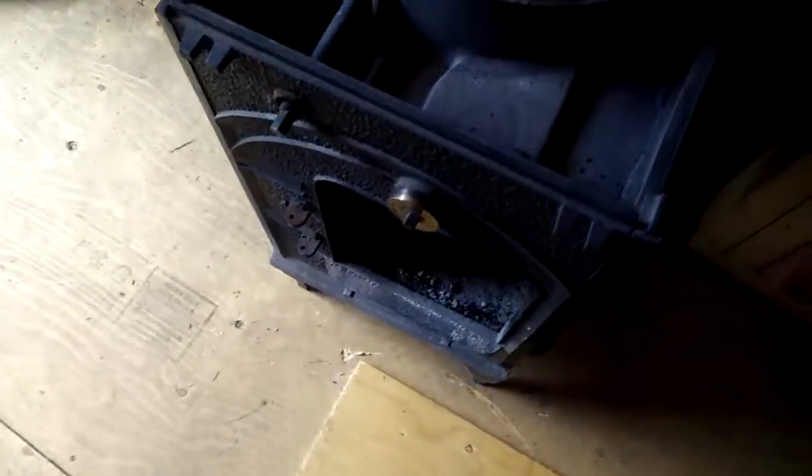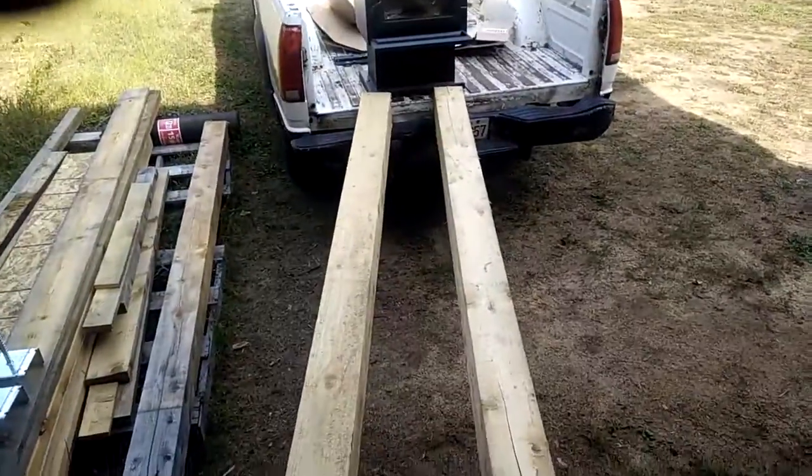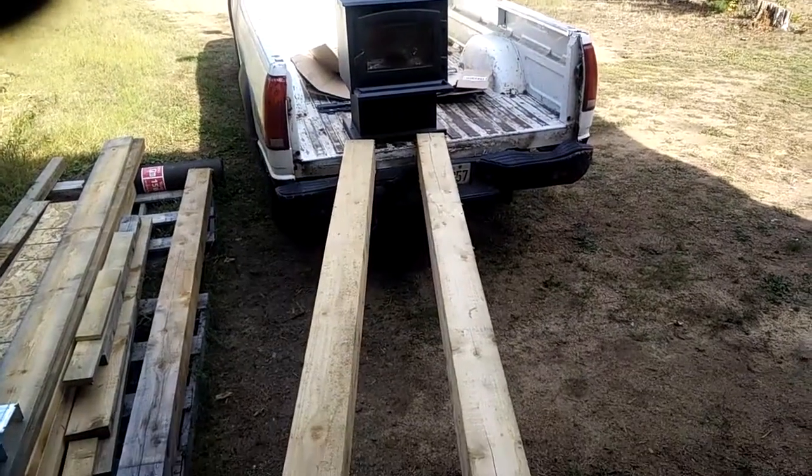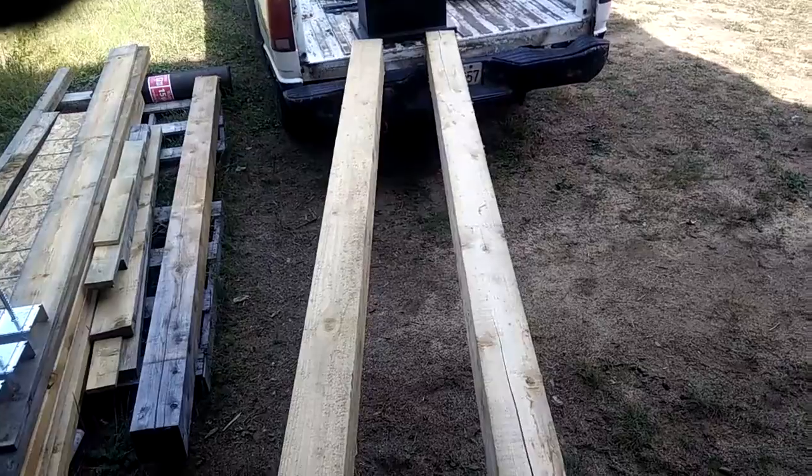Now it's here. Okay, now outside — two 6x6 beams from the back of the truck to the house. And guess how I'm getting the wood stove in. Kitty-corner, kitty-corner, down the 6x6 beams.